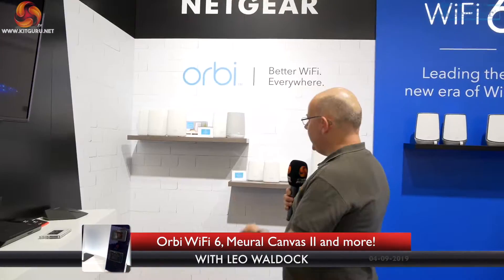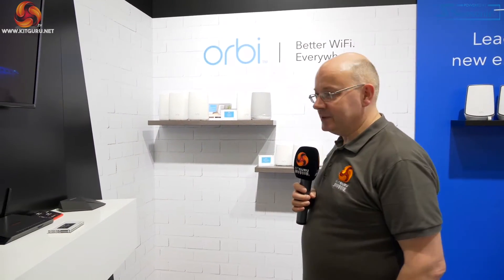I'm Neil Wooden for KitGuru here with Netgear at IFA 2019. We're looking at Orbi. I actually own some of this Orbi gear myself.